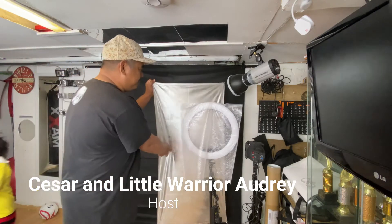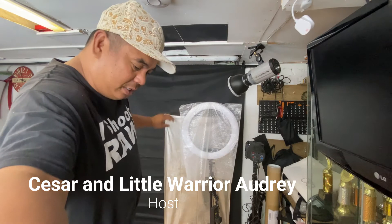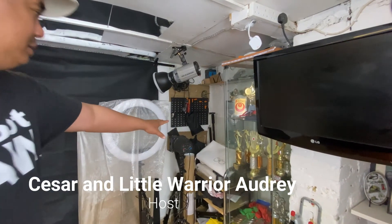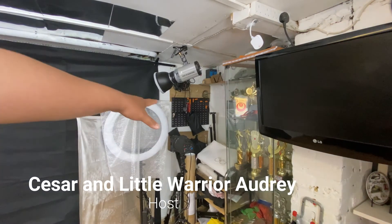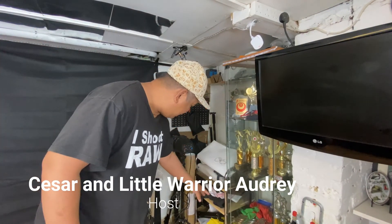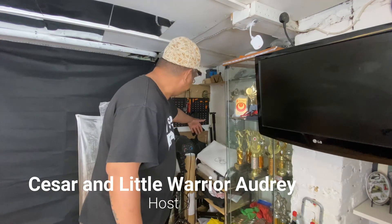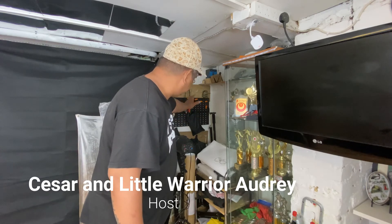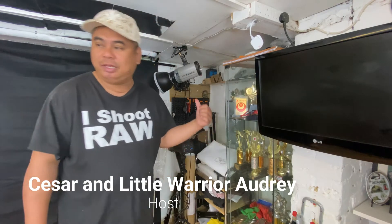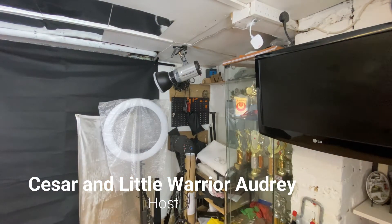So: studio backgrounds on this side — backgrounds, monopod tripods. As you can see: background, background, background, background, tripod, another softbox, reflectors, clips, everything — trigger, flash — everything that you can see there. I managed to squeeze it all in one place.